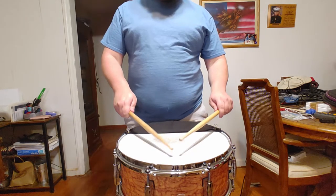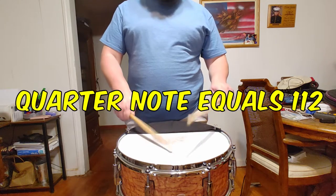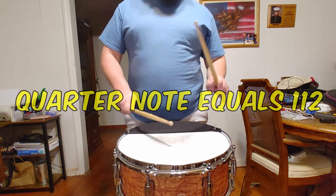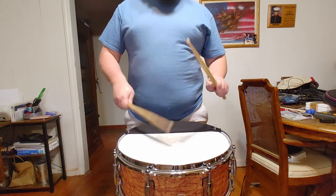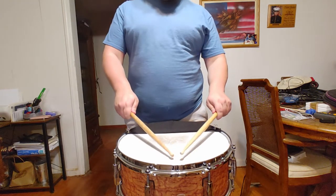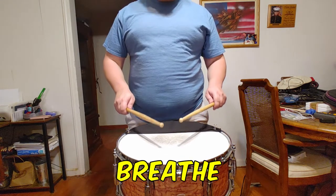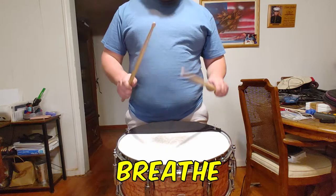Before you even start the etude, you should have some idea of tempo in mind. Mentally and physically provide yourself a few measures of this tempo before you start. I like quietly clicking the middle of my tongue to the roof of my mouth so only I hear it — kind of like this. Be sure to also allow your whole body to breathe the beat before you play.